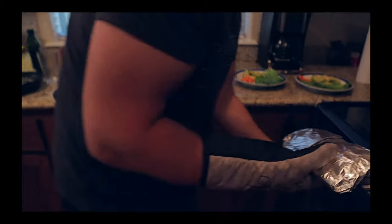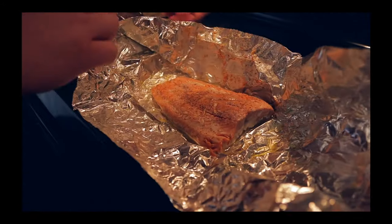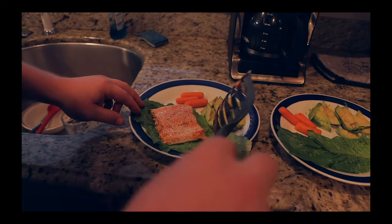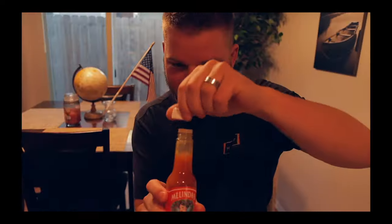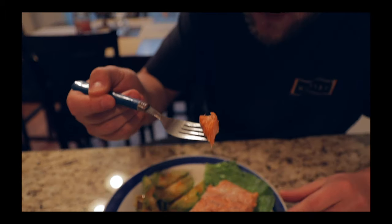The moment we've been waiting for — the salmon is done! Look, enjoy every moment, especially when the salmon... oh! Unfold this baby — oh, I see the great pinkness. Does that not look bomb diggity? That's it right there, that's the money. Oh Melinda! Yes! Look at that salmon — just salt and pepper.